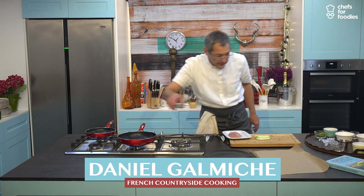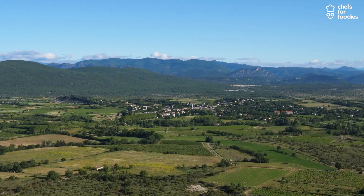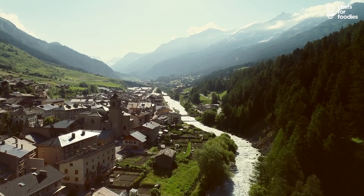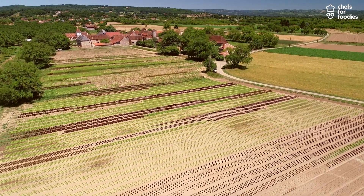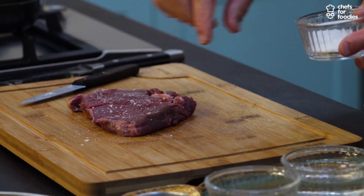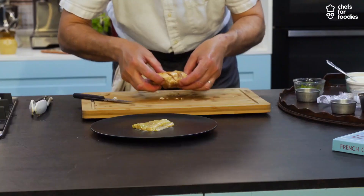My name is Daniel Galmiche and I'm the head of a Michelin Star restaurant. I've been brought up in a lovely environment in France, in the east of France, Franche-Comté, where I learned a lot about the produce through my great auntie with her farm.